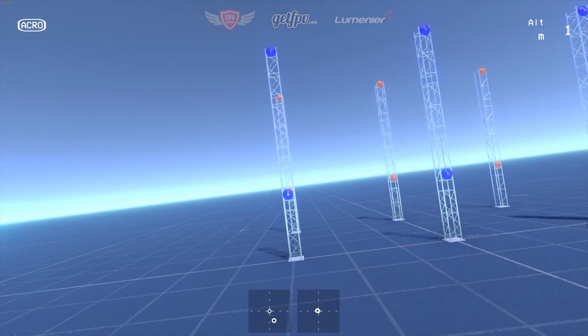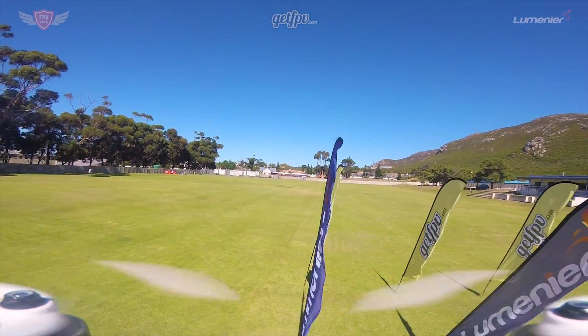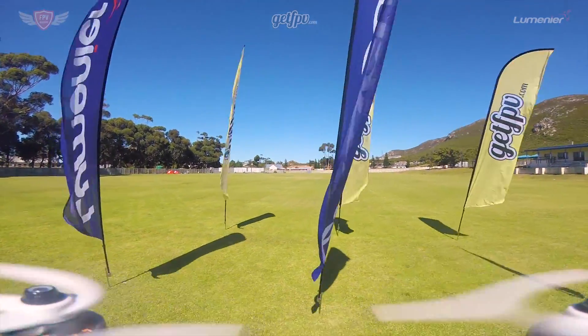If you enjoyed this drill and learned a lot, don't forget to hit the subscribe button. FPV Academy in partnership with GetFPV and Lumineer will be bringing out tons of videos to help you become a better FPV pilot. Thanks for watching and I'll catch you guys in the next video. This is Jack signing off.